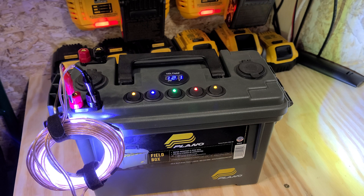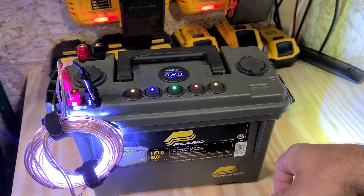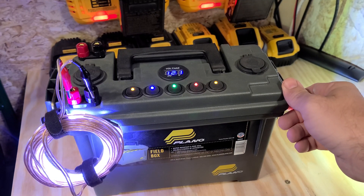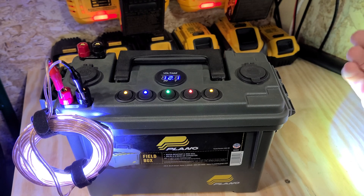What's up YouTube, John with JDS Outdoors, coming to you today with a short little video about power boxes. As many of you know, I have the most popular power box build video on building this box right here on YouTube.